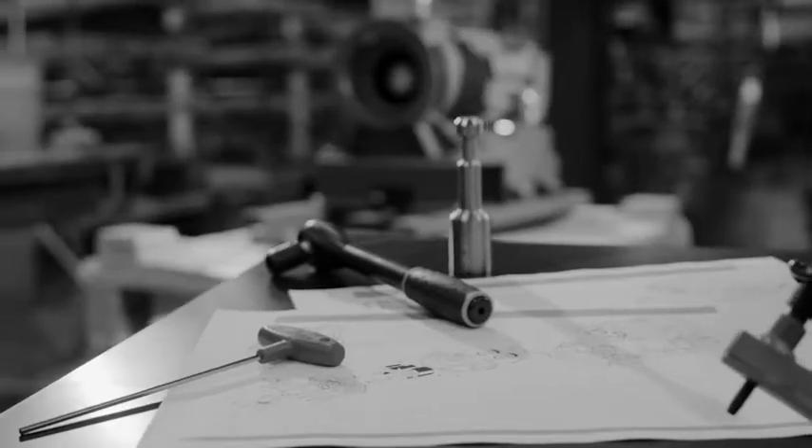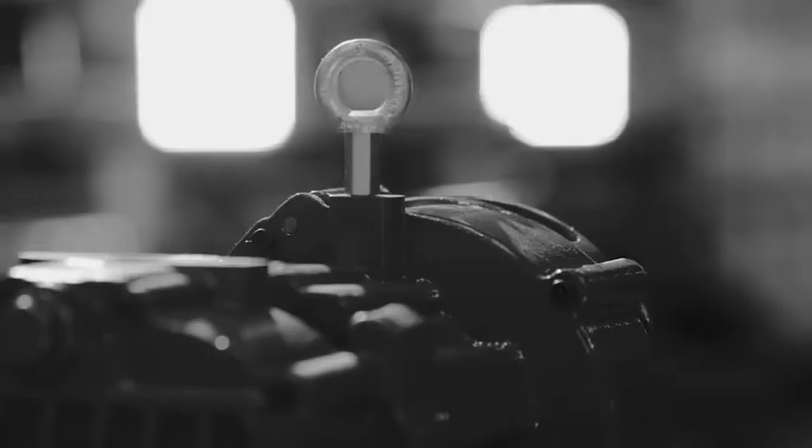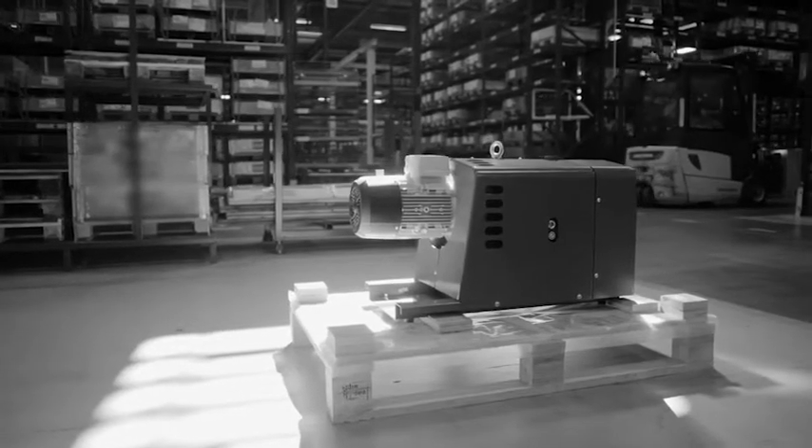When you tell the truth, you print it in black and white. We want to tell you the truth about how we make our claw pumps. We want to make very clear that the Edwards EDC is a one-of-a-kind vacuum pump. Here's why.